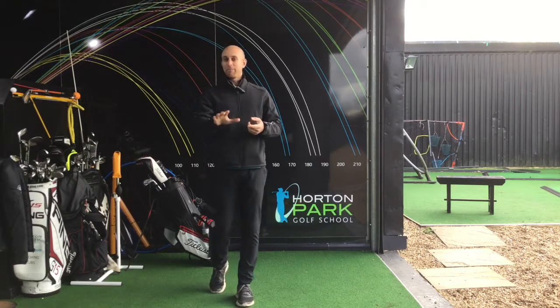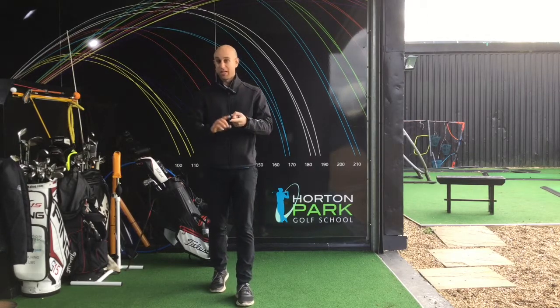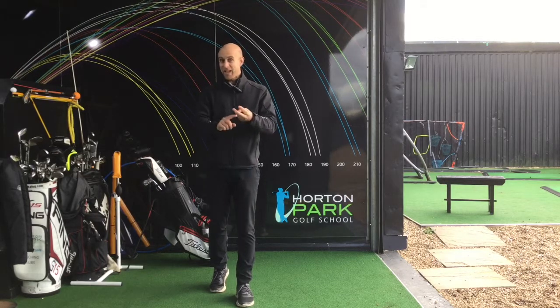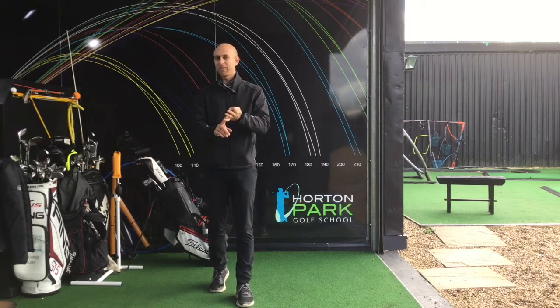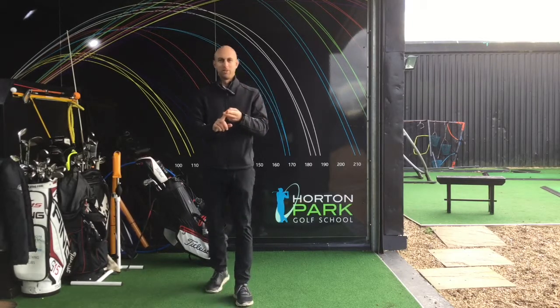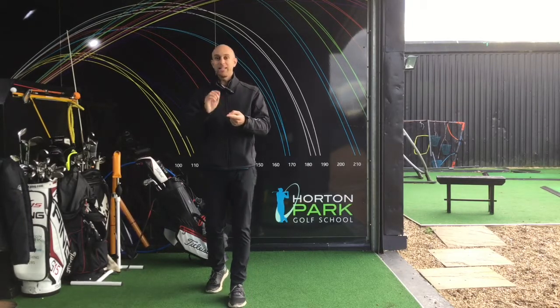On the subject of distance — if I hear any parents on the range say 'swing it slower,' or 'head down,' 'head still,' 'feet still,' any of these phrases — I'll give you a warning and then you're banned from the range or from commenting. I'm very serious about that.